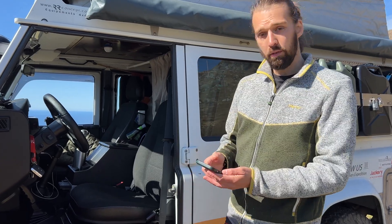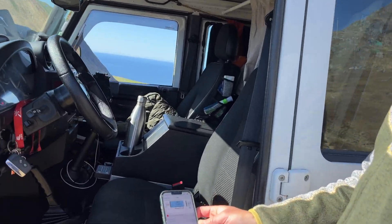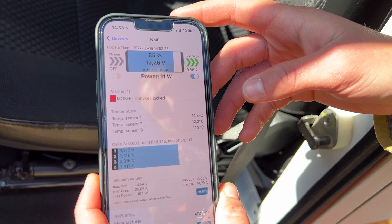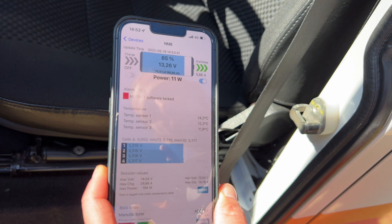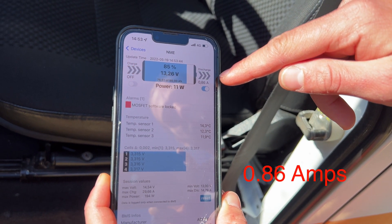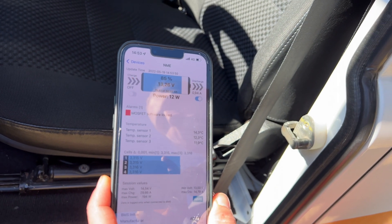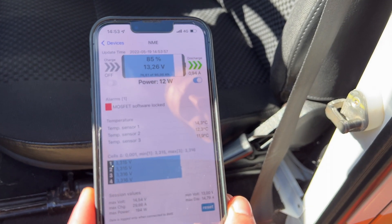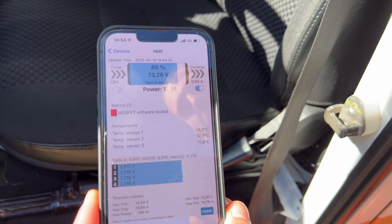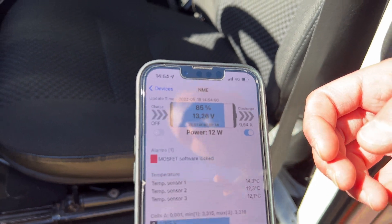I have an app, which I think is the best way to show you the output and input. I connect via Bluetooth to the battery. I purposely turned off the charge so I could show you what it looks like. Right now I have a discharge of 86 amps — this discharge is from the fridge which is running. We also have our electricity switched on for the plug. Right now we have 12 watts coming out of the battery, and I want to show you the watts going up when I put more power into the computer, the iPad, and the drone.